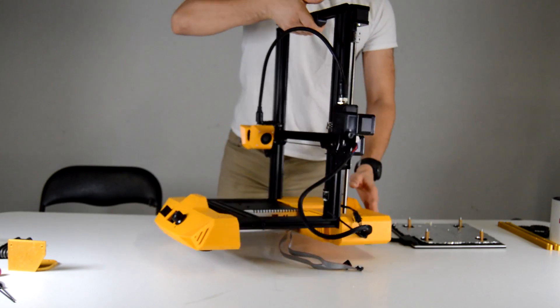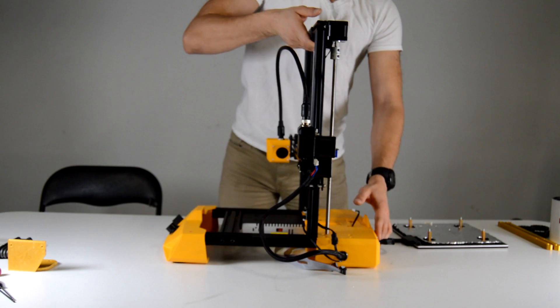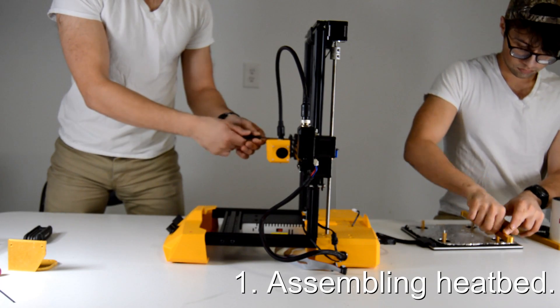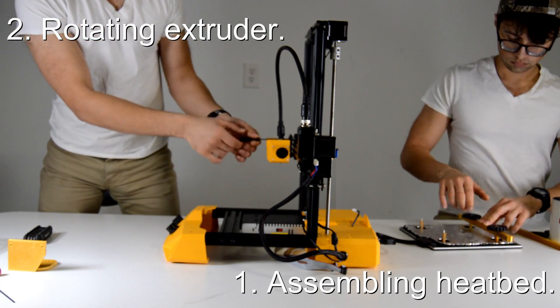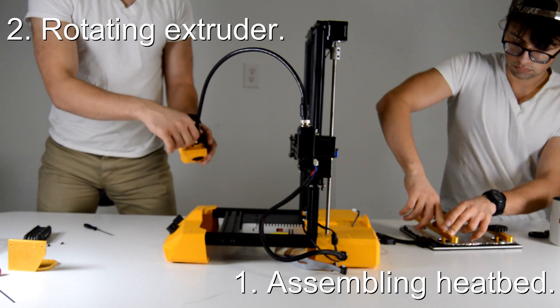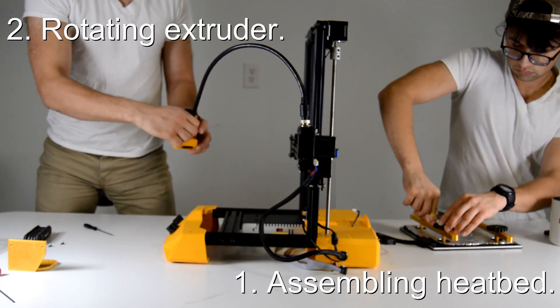After printing everything out, we can start assembling these pieces. This can be a lot of work, so I recommend getting an extra set of hands. I realize nobody wants to see a long drawn-out assembly video, so I'll try to montage through this as quickly as I can.